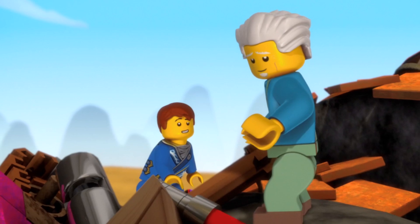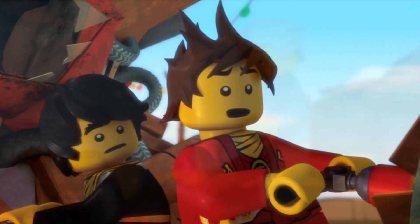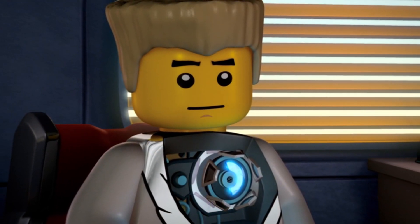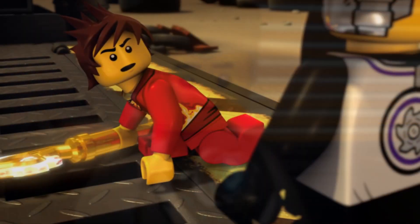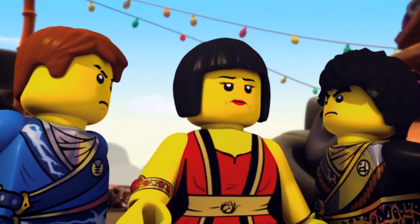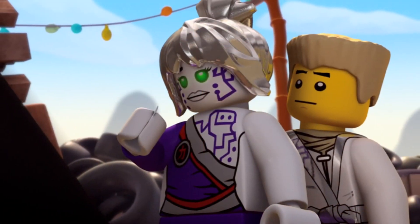In set form it looks really cool, but what does it actually do in the show? I believe these will be the ninja's main tool to navigate this digital world, or whatever realm they're in — whether it be the Digiverse or Ninjago itself gone digital. I believe these weapons will help the ninja navigate through this area and find the keyblades, which in turn will get them new power-ups, new weapons, and possibly new abilities.